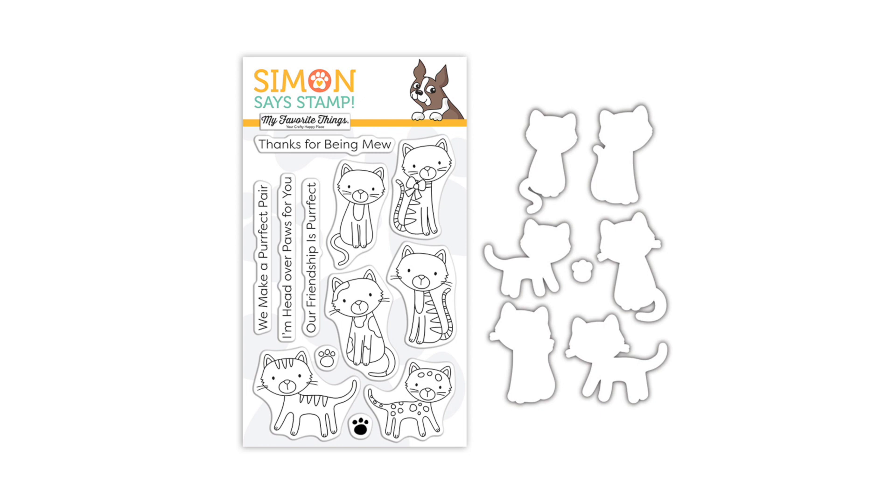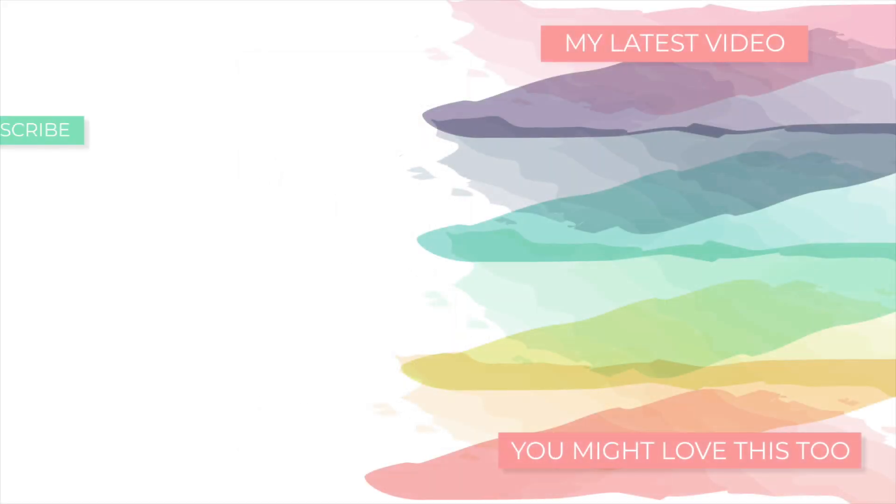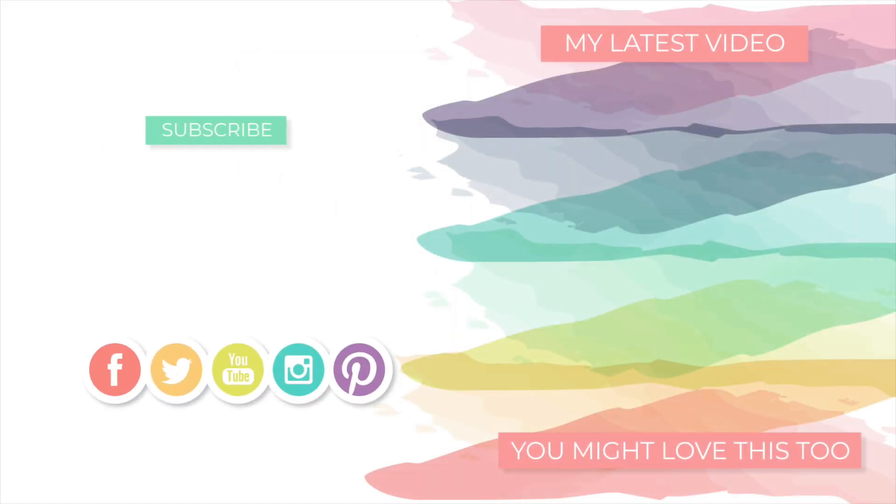I hope that you were inspired by today's project. Thanks so much for tuning in. I will be back soon with not only more Stamptember inspiration for you, but more videos in general too. So stay tuned — I'll be back with more to share. But until next time, I hope you have a very wonderful day. Bye!